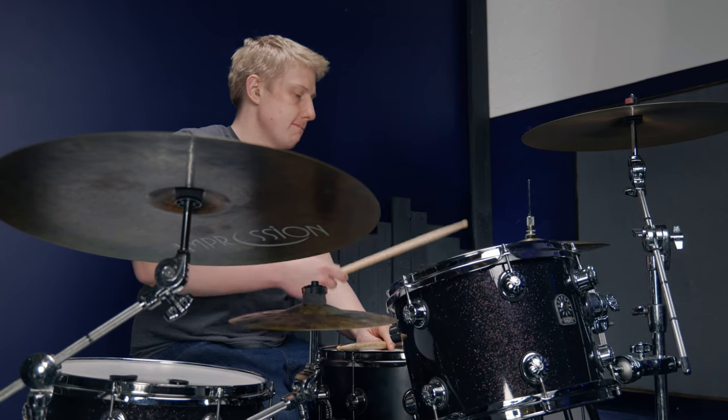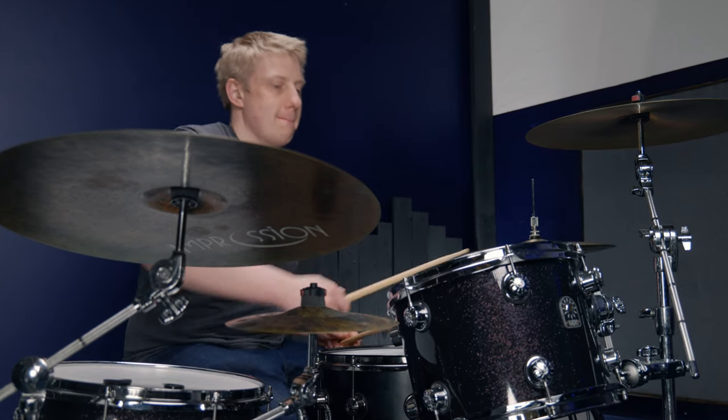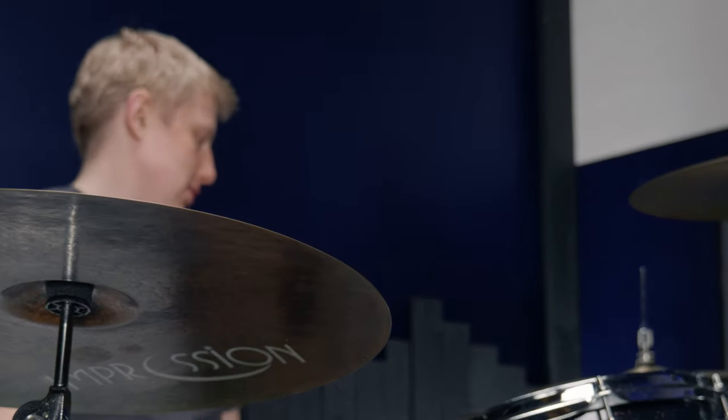It's no lie that drummers love halftime shuffles. It has to be one of the most satisfying grooves to play and it just feels awesome when you get it down. But what if I told you there were secret halftime shuffles that I don't hear a lot of drummers play, and it stops their grooves sounding modern and interesting? That's what today's lesson is all about. Make sure you stick to the end of the video because I'm going to show you my number one exercise for making these grooves actually musical and actually useful.